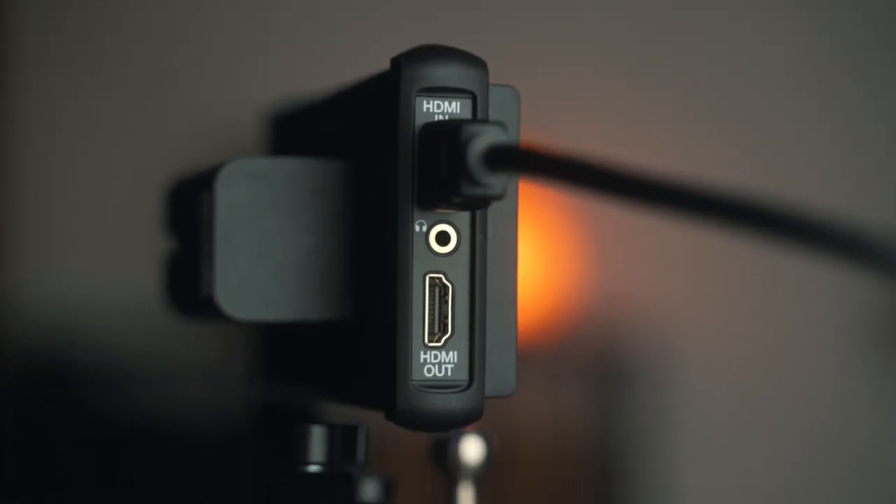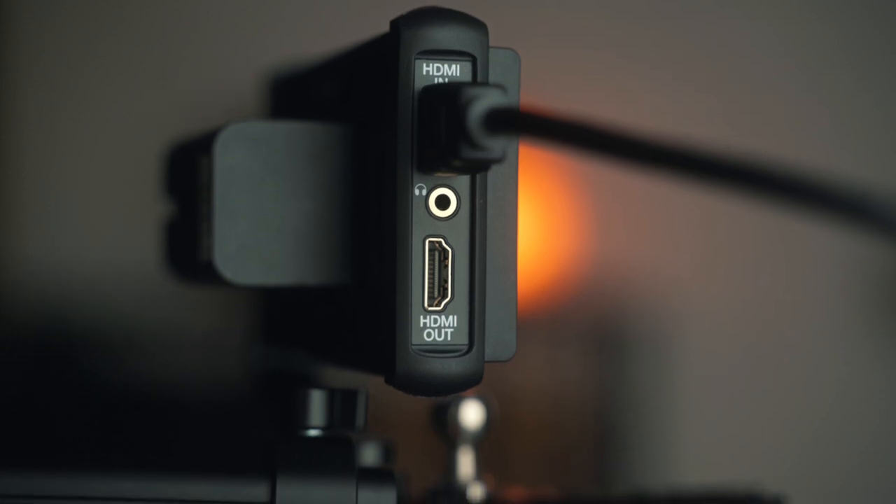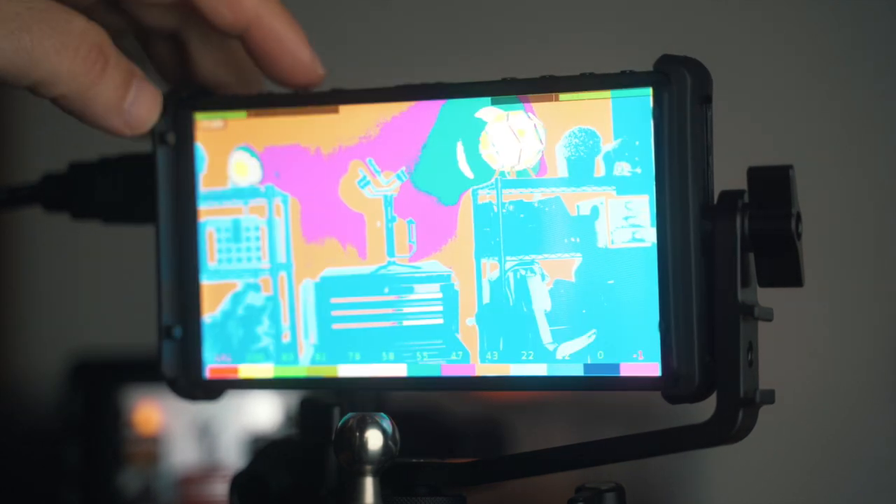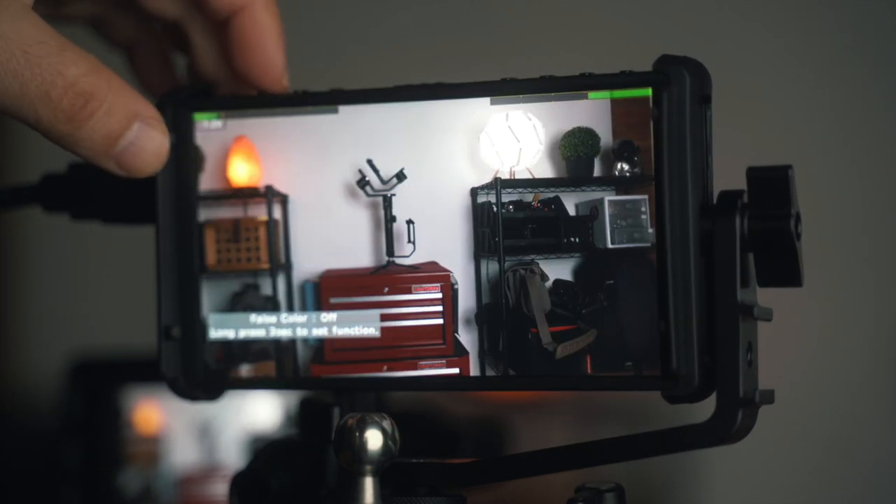Other features include a headphone out so you can monitor your audio through the monitor, Zebras, aspect ratios, and audio meters — which is great if you're recording yourself. What matters most to me are the false colors and the waveform, but it's good that those extra features are there.